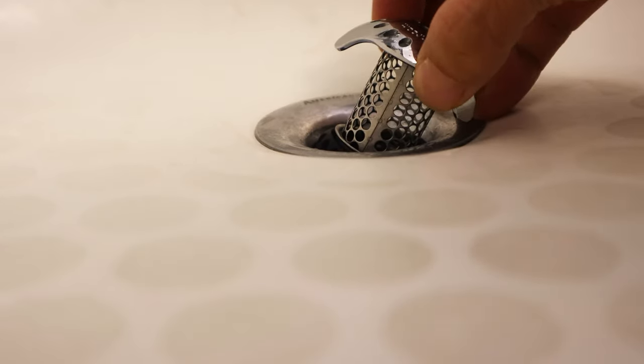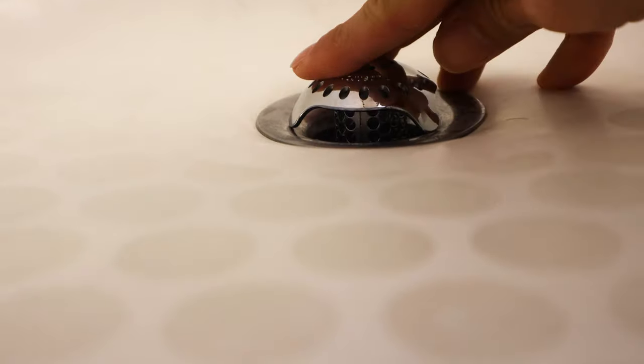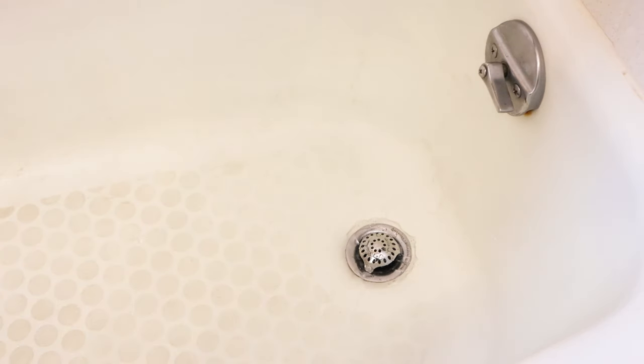When choosing the adapter size, make sure that it fits snugly but comfortably inside the drain pipe. You don't want it to be very loose, or for the gasket to get curled up inside the pipe. And just like with the original version, when installed properly, the Tub Shroom Ultra allows the water to flow freely down the drain without causing the water to back up or accumulate in the tub.